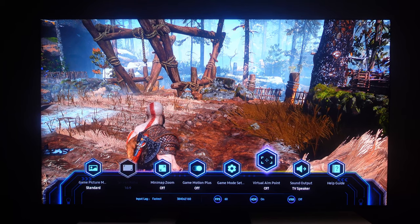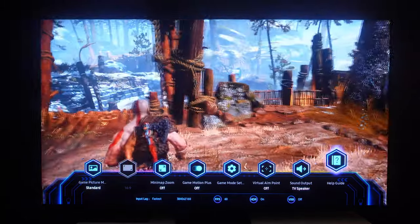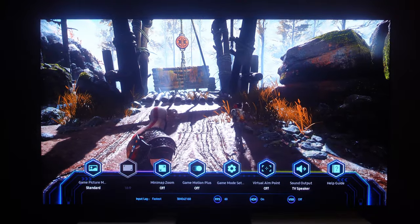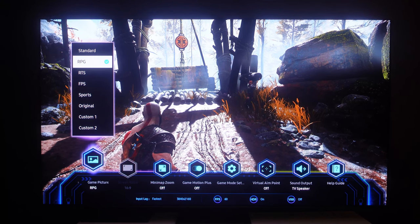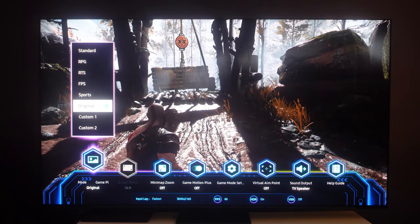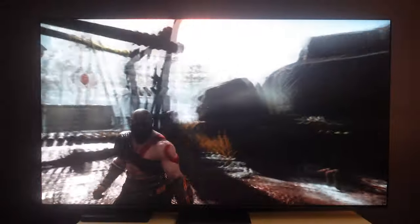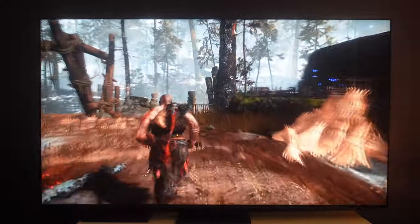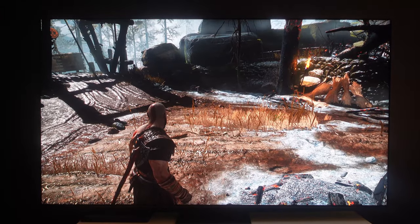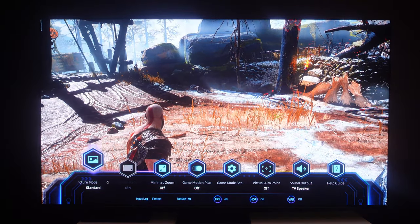I like the extras they've added to the game optimization — it's a real good feature. It still tells you what resolution you're running, your frame rate, if HDR is on, and if the title is running in variable refresh rate. When it comes to picture mode options, you've got RPG, RTS, FPS, sports, and original. I'll more fine-tune settings when I get on PC — leaving it on standard for now.